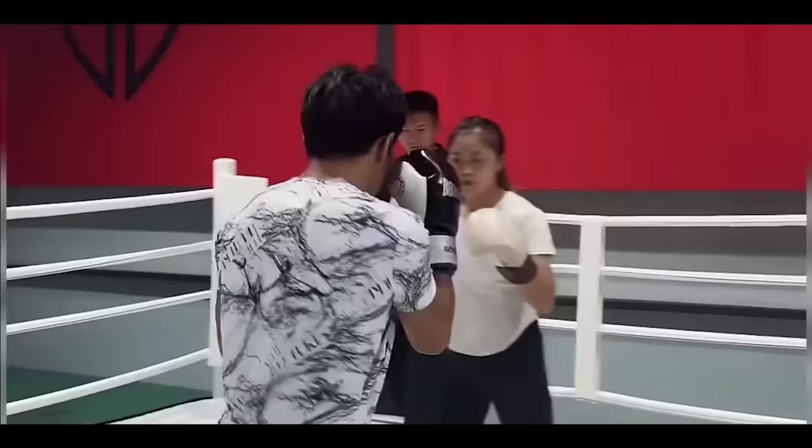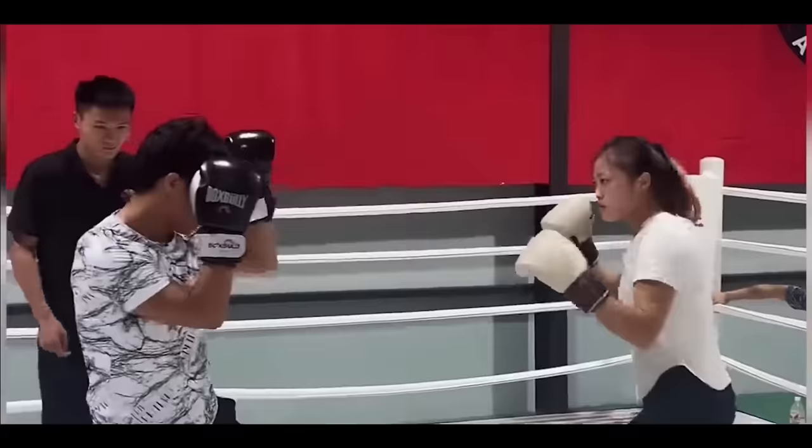So Bruce Lee Imitator, even though he's a Bruce Lee Imitator, he actually is trained in traditional Chinese martial arts. He's done Tai Chi, Wing Chun, and Bagua. So, he has no idea how to deal with the jab.